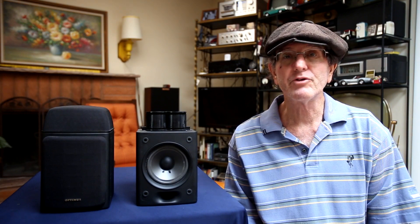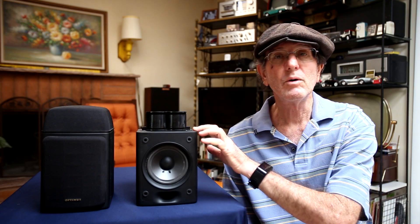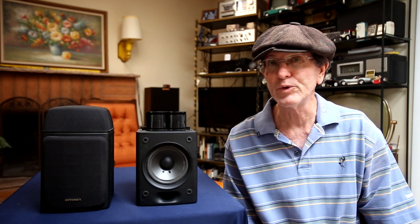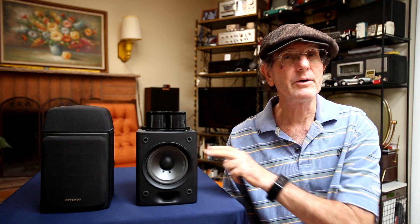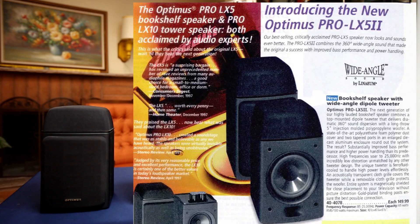Welcome to Vintage Audio Review. In this episode I'm going to talk about the Optimus Pro LX5 Model II — there was an LX5 and this is the upgraded version. This speaker came out in 2000 and sold for $150 per speaker, which would be about $300 per speaker in today's money, today being October 2023.